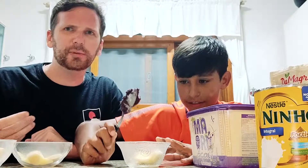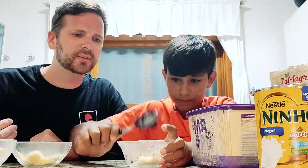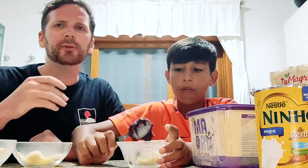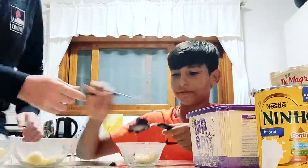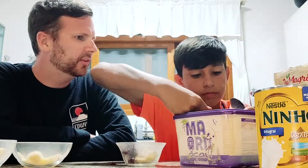This is the açaí. It's like a sorbet. A lot of people say that it tastes like dirt when it's just by itself. So it's quite an earthy berry sorbet. But it's very good. And that's why you kind of mix it with all these other things, isn't it?